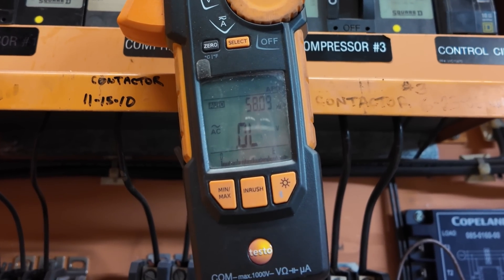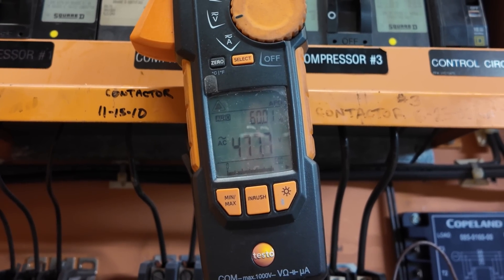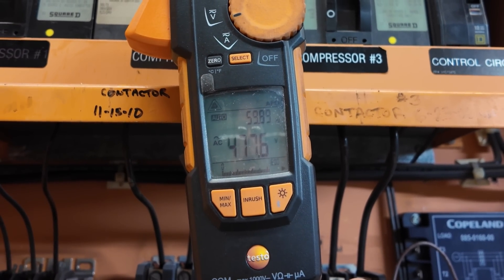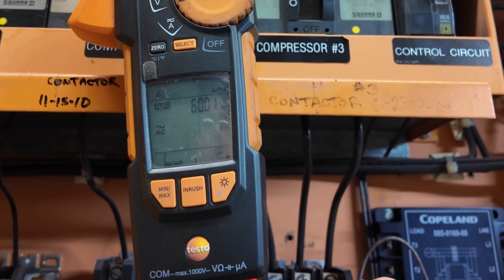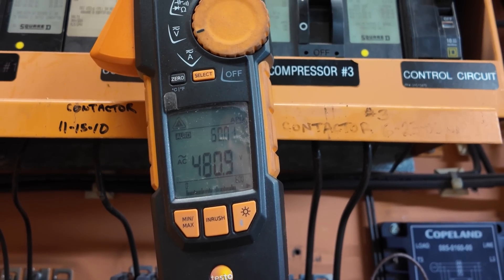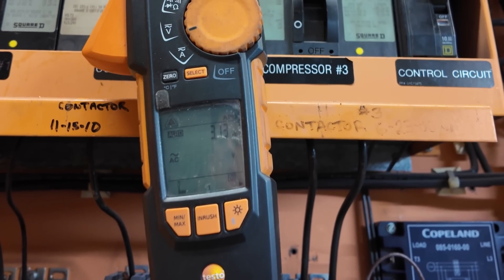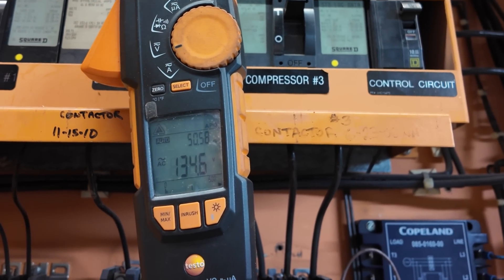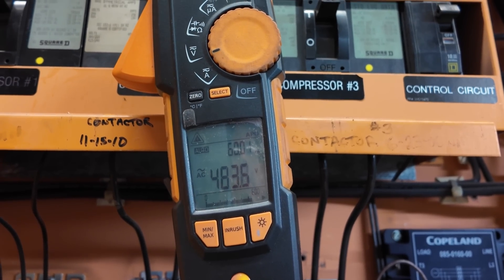Coming in on the bottom crosswise: 4.77. Top: 4.77. 2 to 3: 4.80. From the bottom, 2 to 3: 4.81. 1 to 3: 4.80.